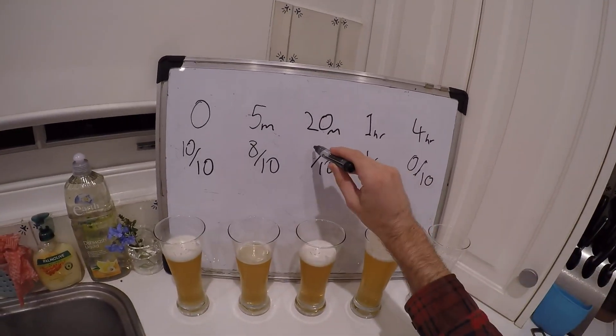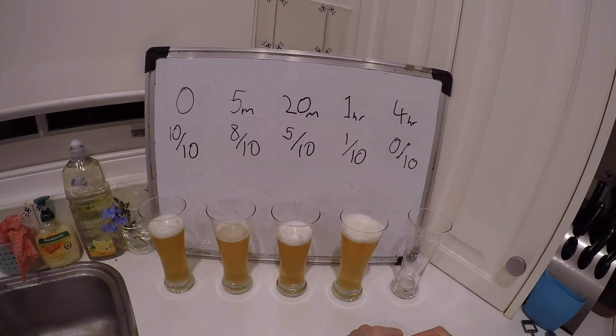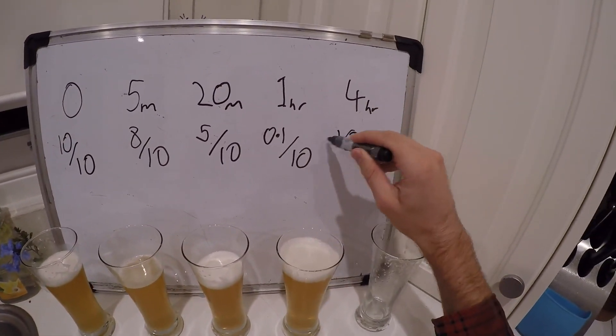Making some adjustments. The 20-minute one got a little promotion. The 1 hour is so close to a 0, and the 4-hour one is just terrible.